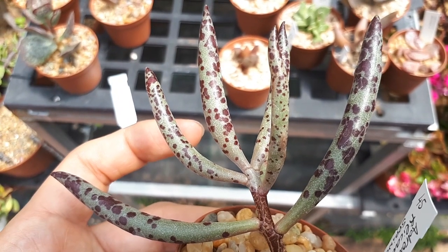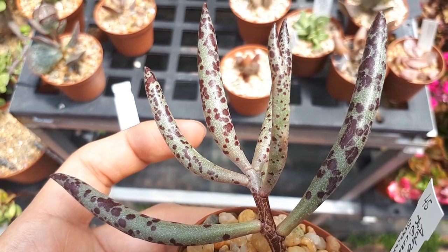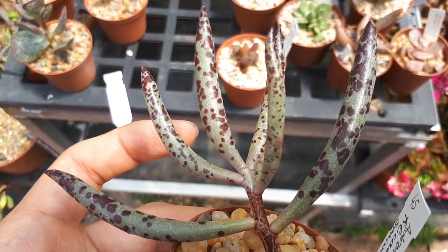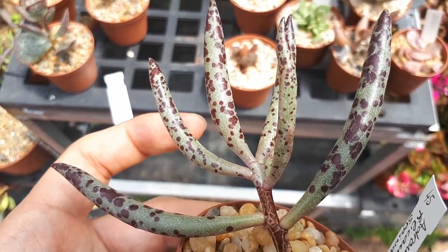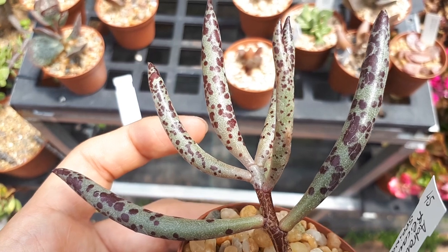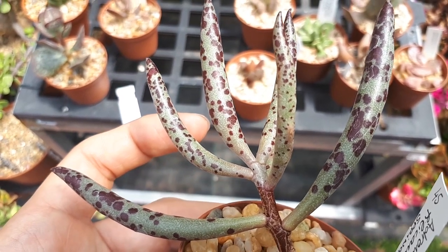So, how to grow it? Well-drained soil, preferably sandy soil. You can start to grow it by seeds, plant, or cutting. You can use cutting for the stem — better to do it by hand. Just go to the base of the plant, crack it a little bit, and let it dry for a few days.